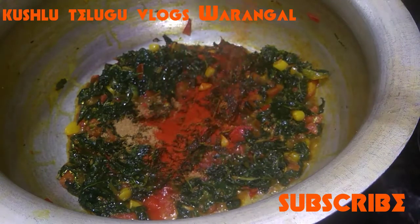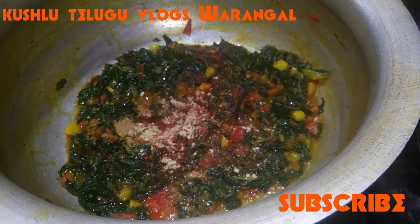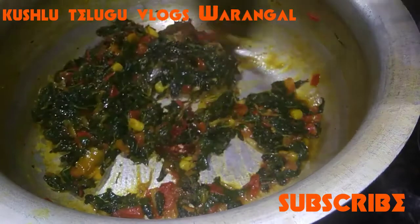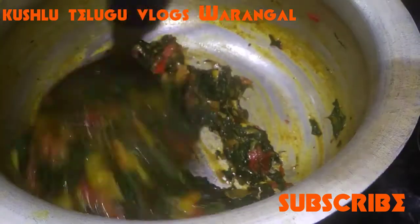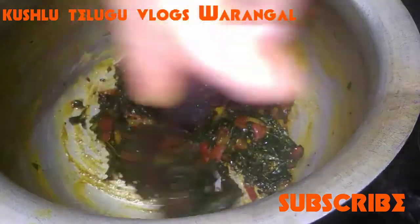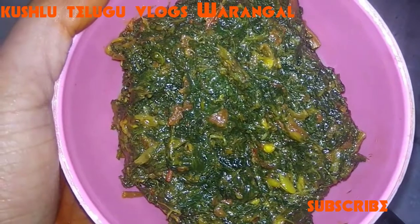Add some spices and adjust the taste. Add a little salt. Let it cook for about 3 to 4 minutes until done.